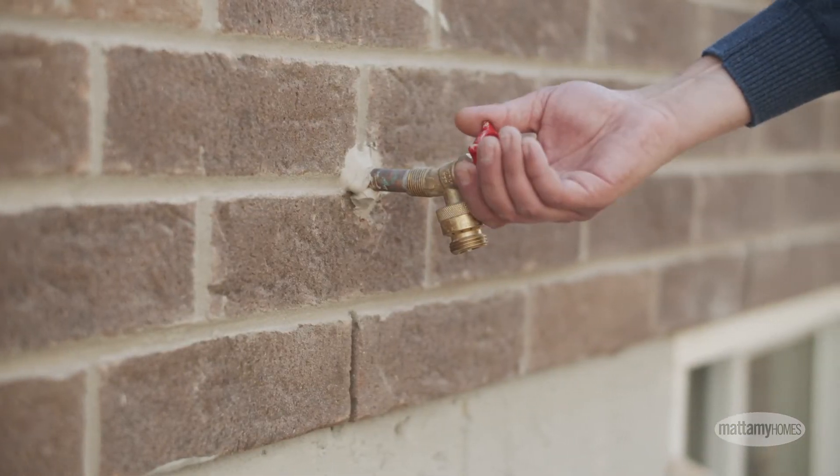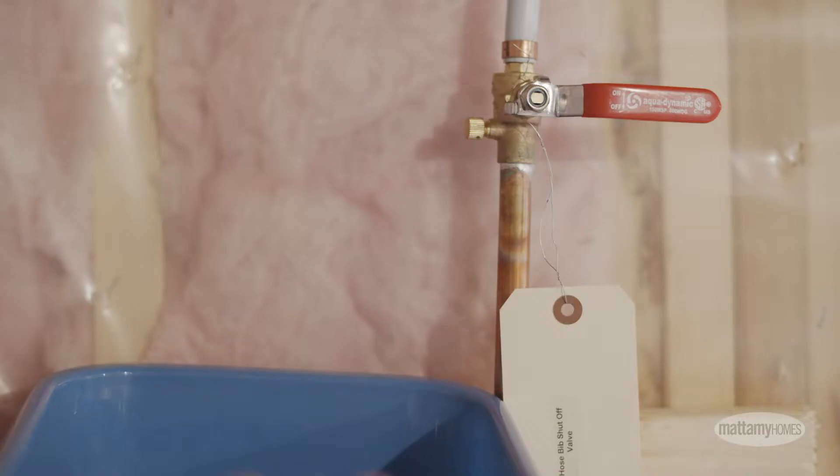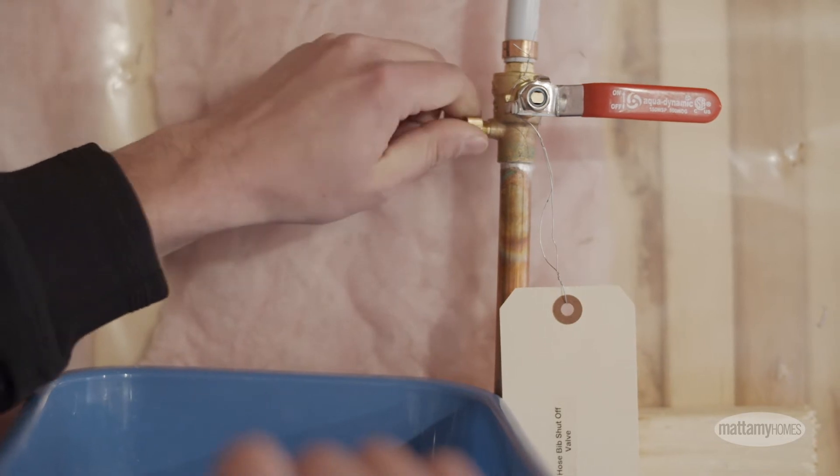Three: turn on the hose bibs outside to drain any water out of the lines. Four: return inside and remove the bleeder cap. Hold a bucket or bowl under the bleeder to catch any residual water.